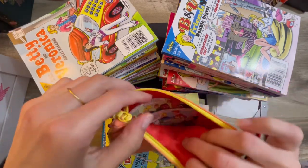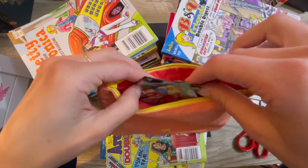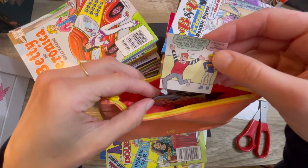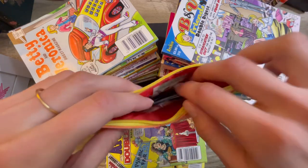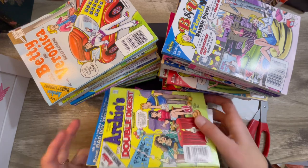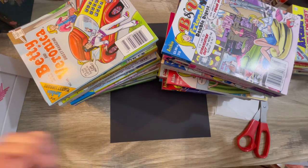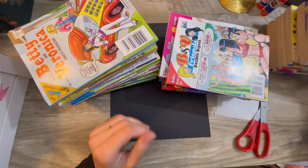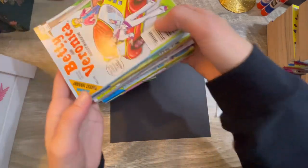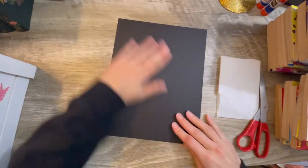I've already got some of them cut out. I cut out all the little squares, all the little comic pieces here, and I'm going to glue these all onto my piece of cardstock and make an awesome master board. If you guys like reading comic books and you don't know what to do with them when you're done reading them, you can recycle them, turn them into art.